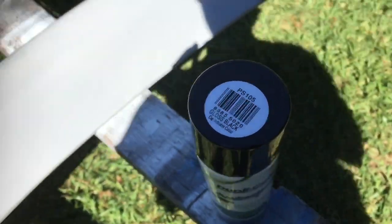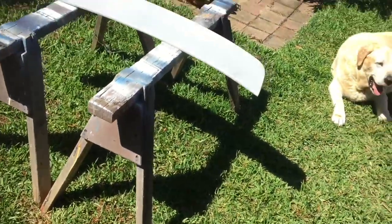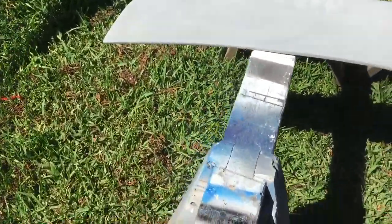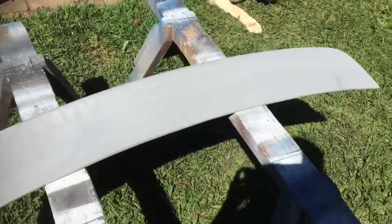Just gloss black. To start, you want to take the lid off and give it a good shake — I've already done that but I'll give it a bit more, because you can never really shake it enough. You want to make sure it'll come out real good. What we don't want is for it to bubble, so just be careful there.